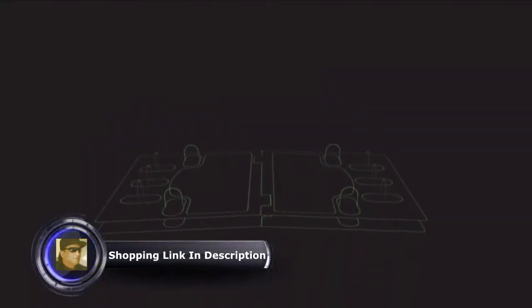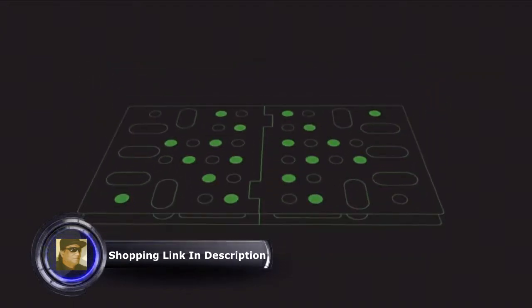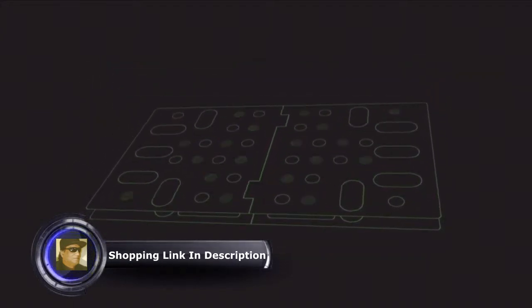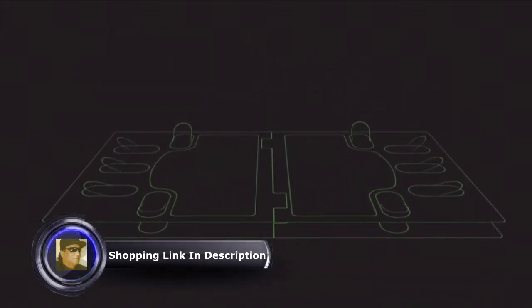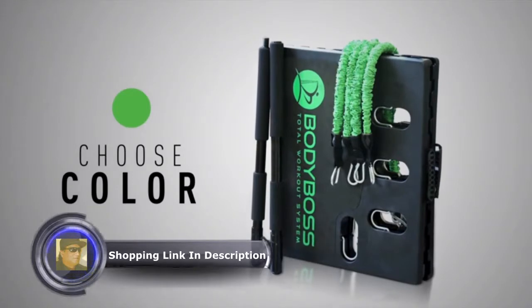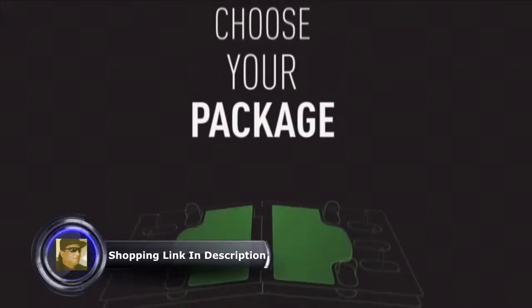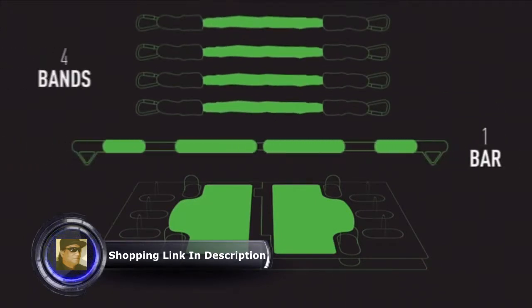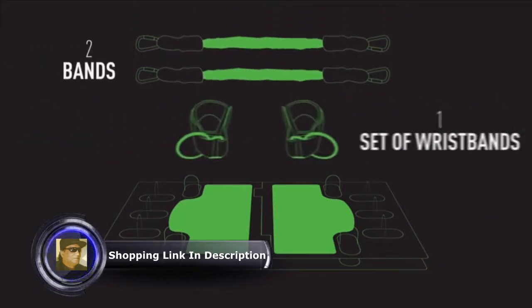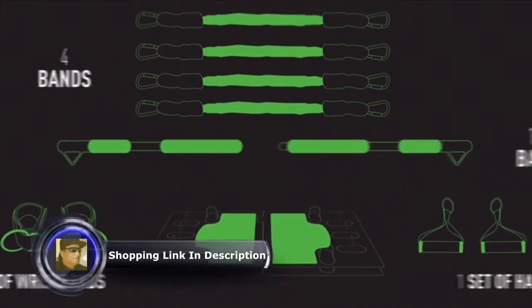The Body Boss is lightweight, made of high-grade injection molding, and capable of handling hundreds of pounds of force. The underside has non-slip feet for safe use on any surface. The adjustable posts make for easy storage. Starting from day one, you can choose your color — green, pink — and choose your package.